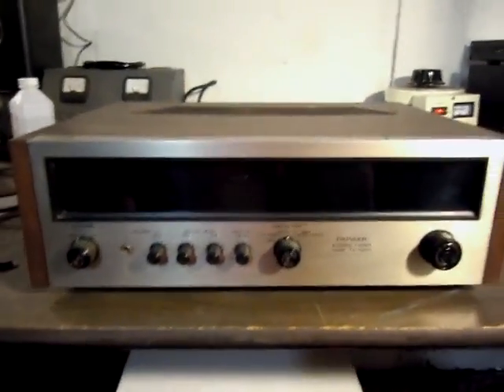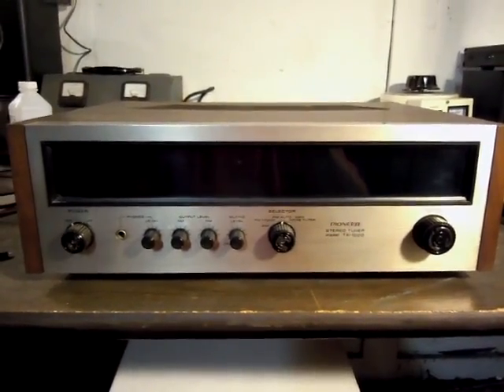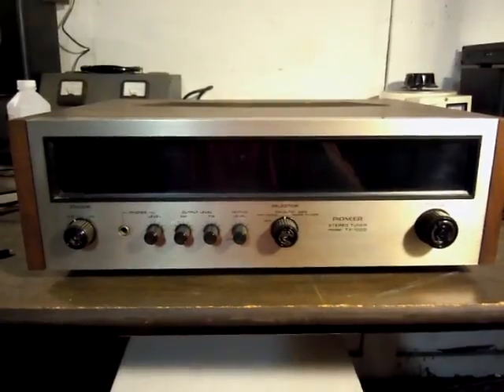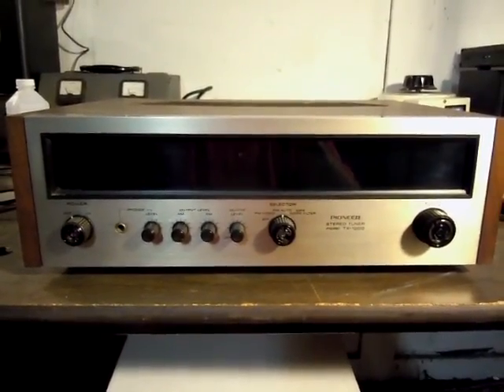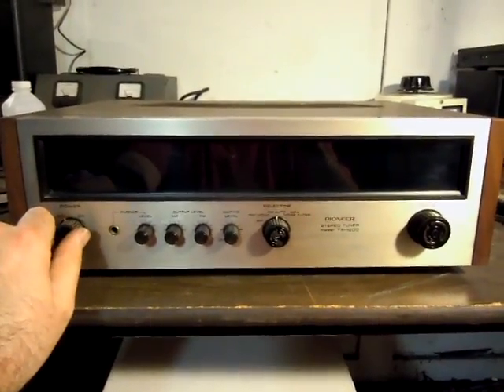To my knowledge, this machine is completely bone stock. It's not been serviced, and there isn't any evidence of it being broken into. The screws gave me a nice snap when I opened the case. The controls have been deoxed and all the lamps work, but other than that the tuner is stock. It will need to be restored.